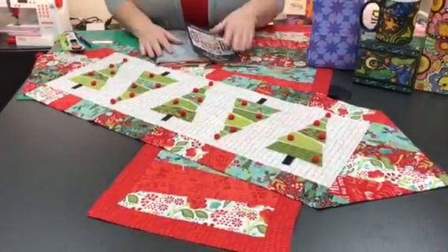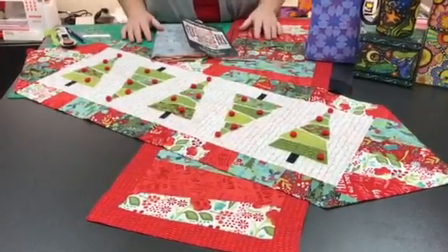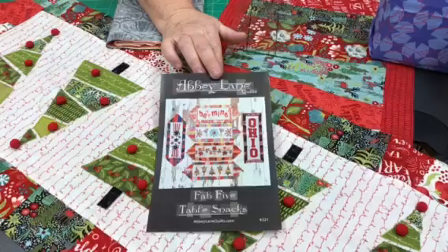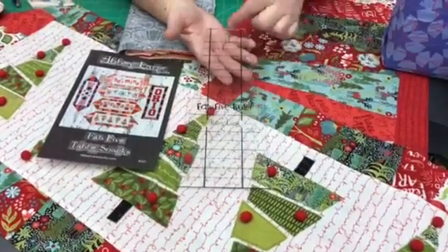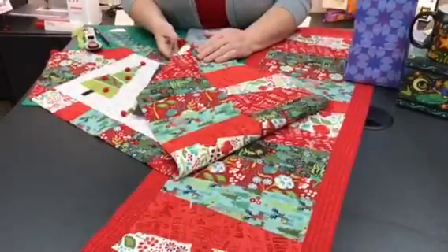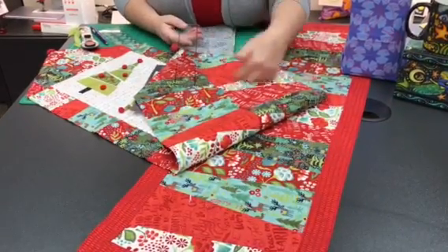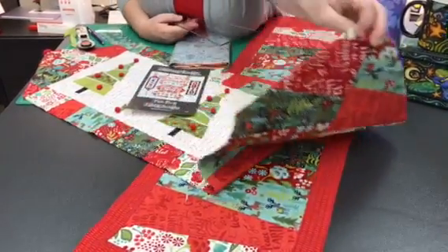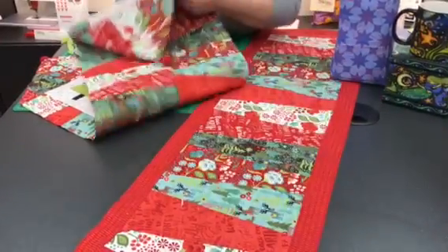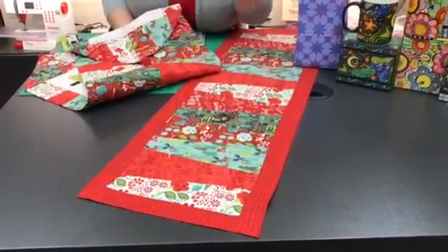We also have this great trunk show that just came in — isn't this the cutest? How many of you have made the 10-minute table runner? This is along the same line with a little more punch. This is the Abbey Lane trunk show called 'Five Fabulous Table Stack Snacks.' They've taken six pieces of fabric cut into 10-inch strips, and with their special ruler created this fun little border piece and individual table runners. There's no batting, so it's just a fun, fast project.